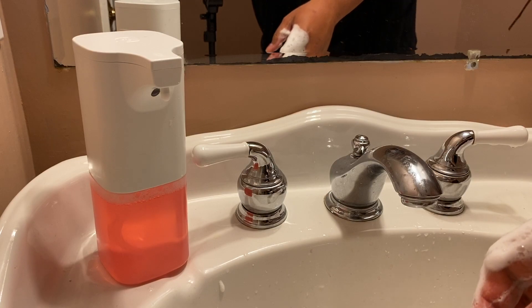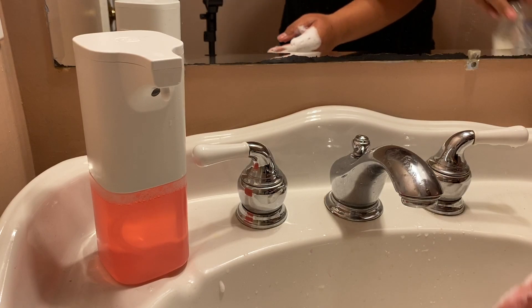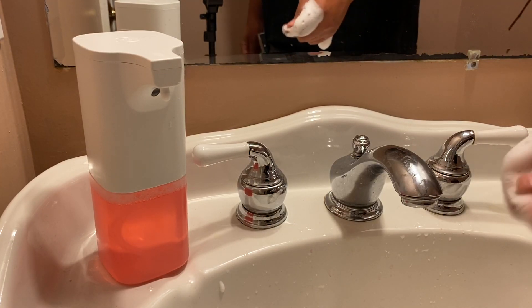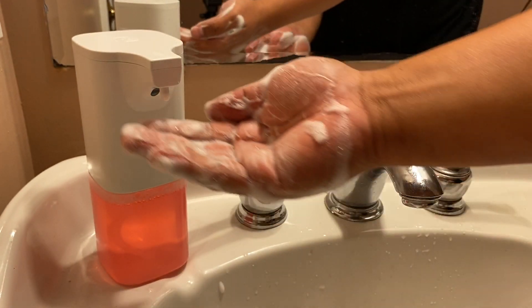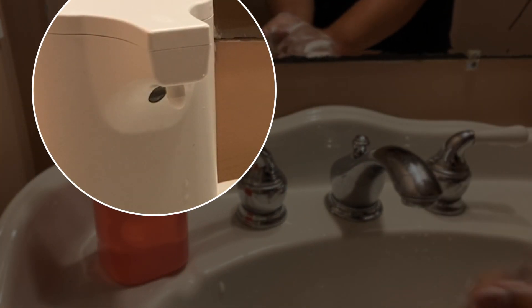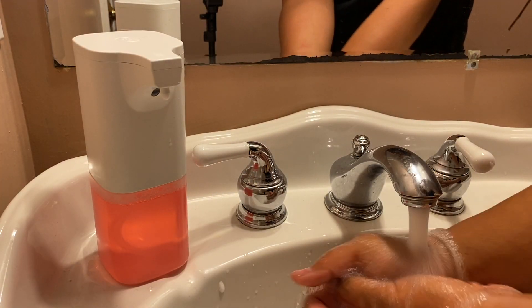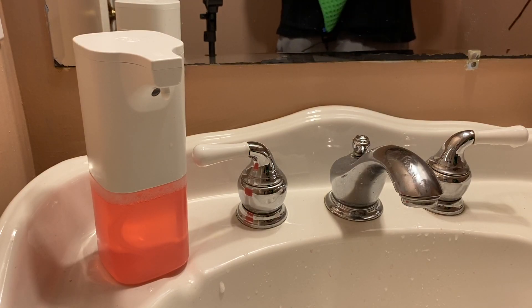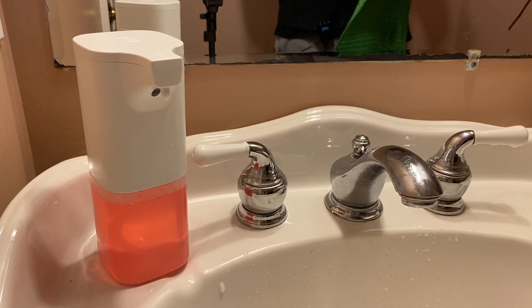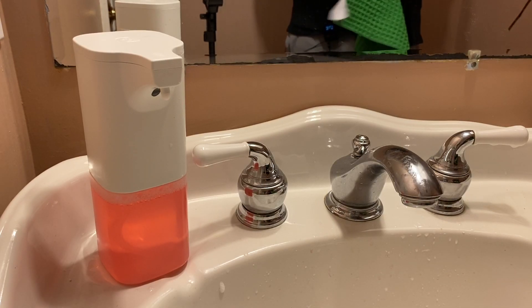Then you can start washing hands with this. Do note that if you don't have a foaming soap, you can use soft soap like this and do about three parts soft soap and five parts water — but do your research. The foam that comes out is very consistent every single time and there's no drip. It's touchless, so it's highly sanitary. On my sink it looks great. I love that it's so functional and touchless, and hopefully this will get my kids and my family to wash their hands more frequently.